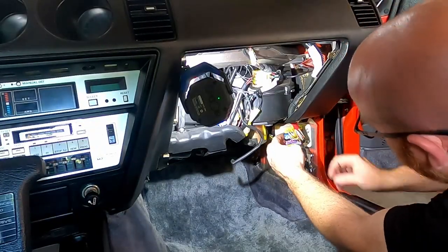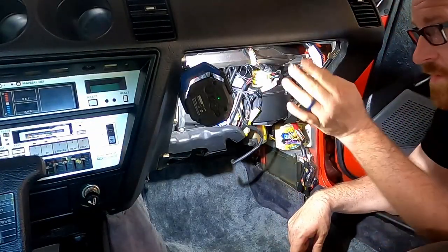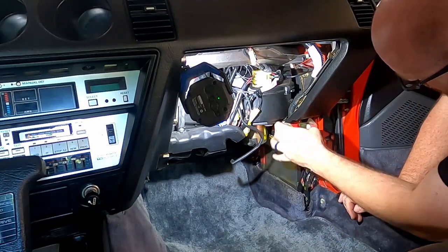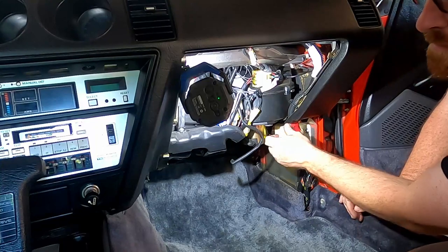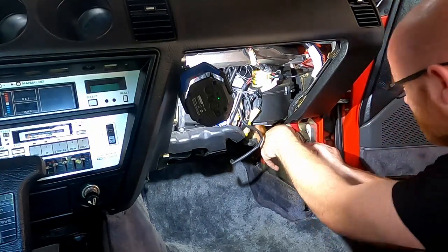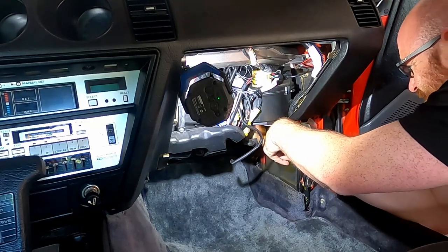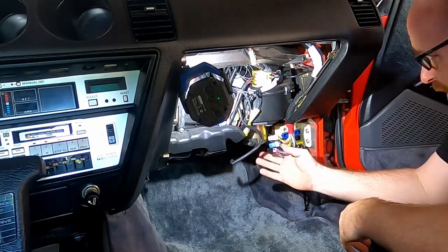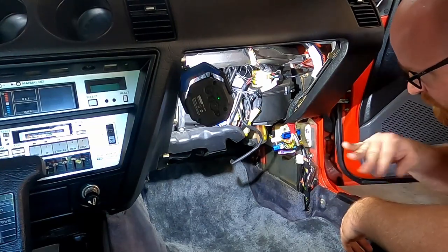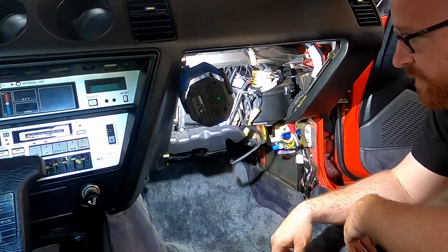While I'm down here, I might as well take off these harnesses for the dash wiring. Wiggle that second one out of there. This car has got the digital dash, so there are three to unplug here. Those harnesses are now free. And from what I understand, this goes to the ECU, so no need to mess with that - we'll leave it there.